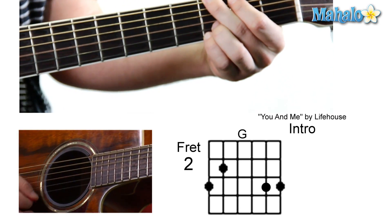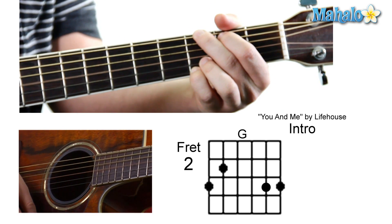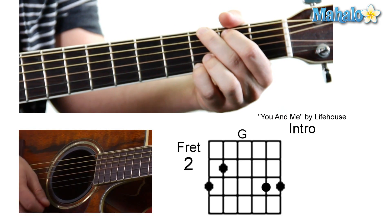Starting off with a G — three, two, zero, zero, three, three. And then to a C add nine.